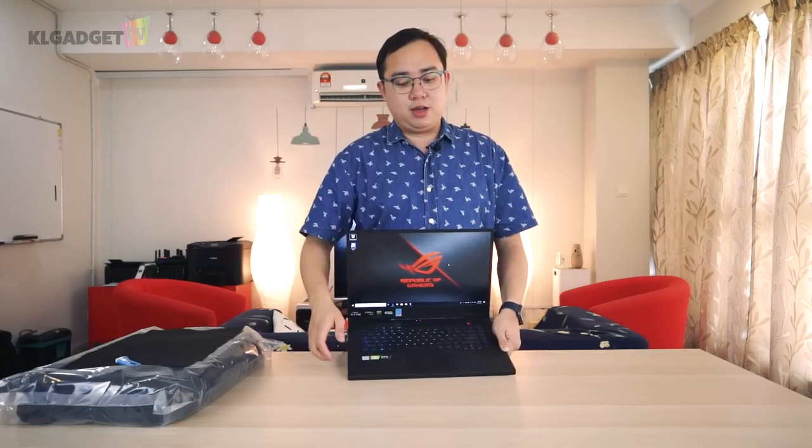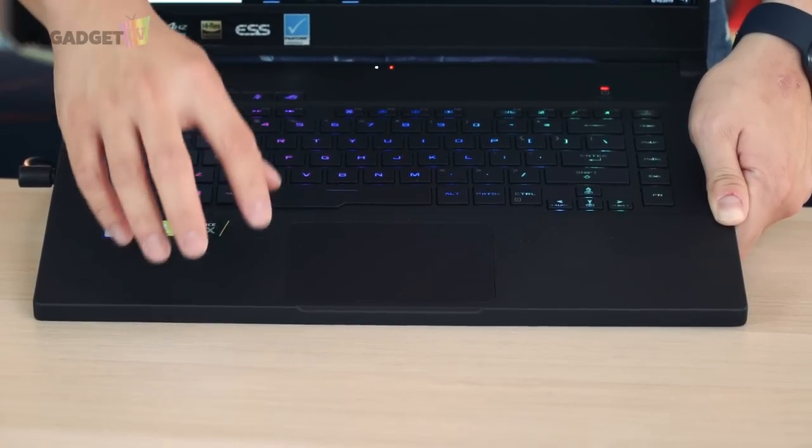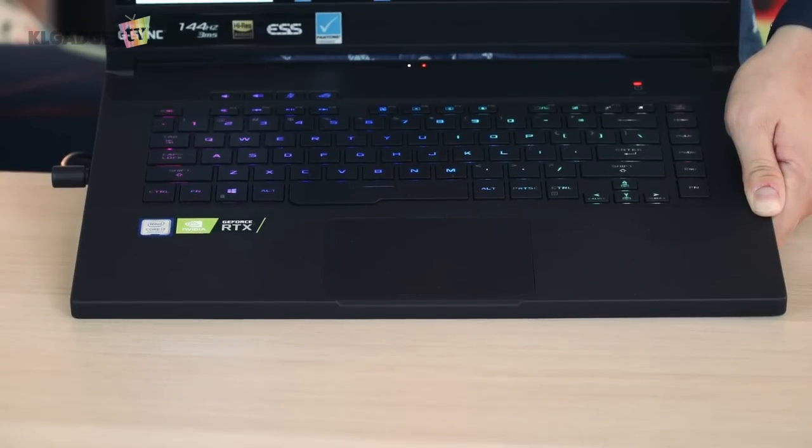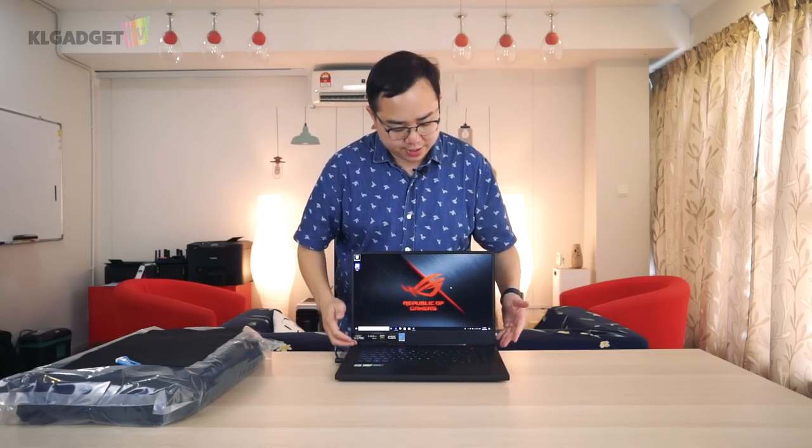If you own this laptop for a very long time, I'm concerned the paint might peel off in that area. The material on the palm rest is kind of worrying for long-term use.